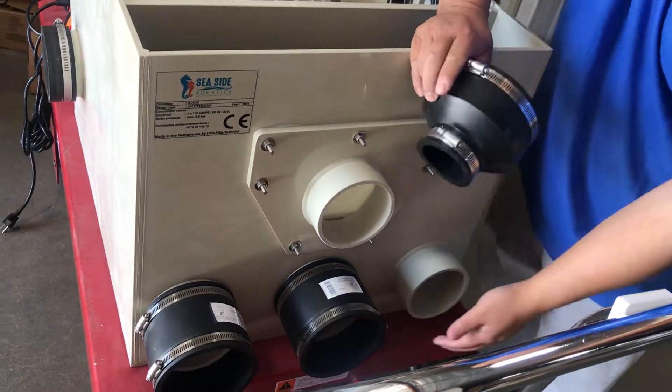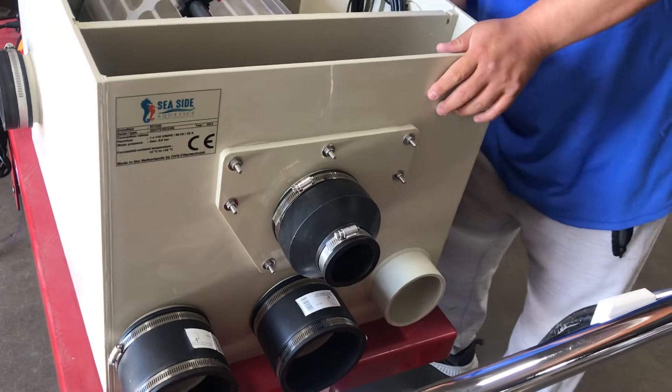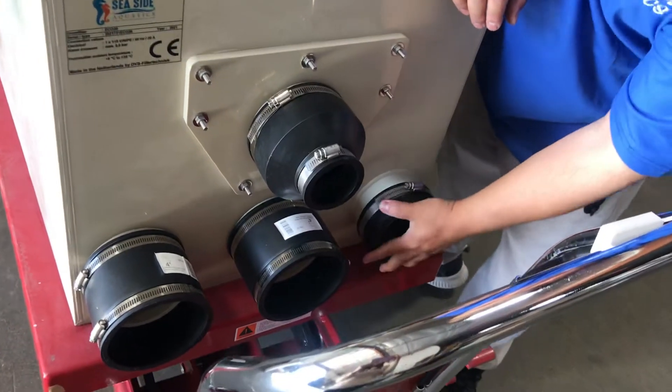So you're going to use 2, or you might use 3. The extra one that you don't use, get a cap and cap it up.